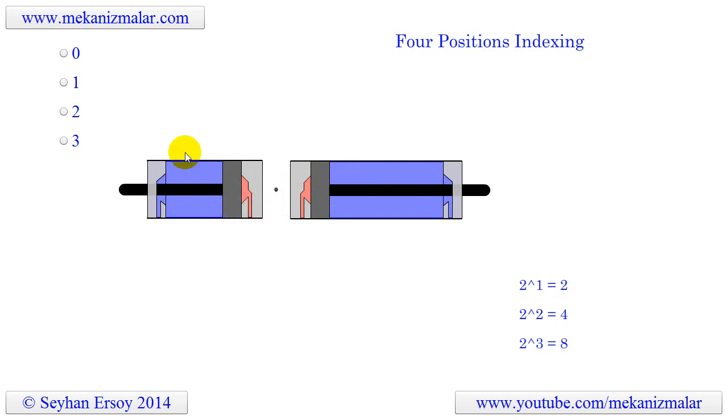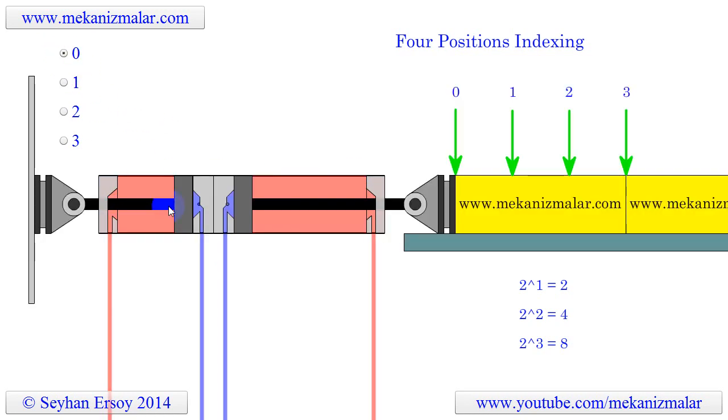Here is the assembled view of the cylinders. The short and long cylinders are joined back to back, and the short cylinder is tied to a wall with its piston rod. The long cylinder's piston rod is fixed to a slider mechanism which will push work pieces to a predetermined index position. In this animation the stroke of the small cylinder is 100 units and the long cylinder has a stroke of 200 units, making indexing positions 100 units apart.